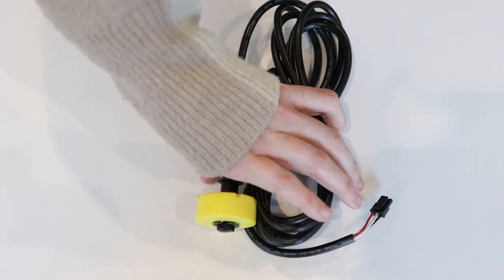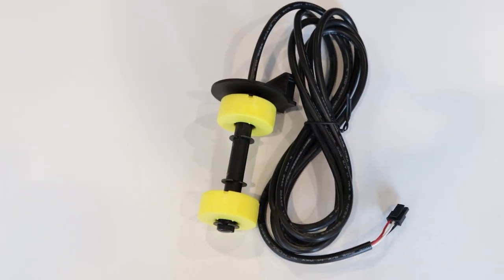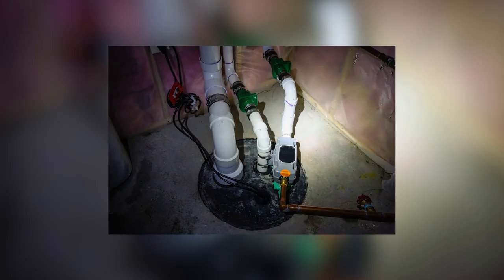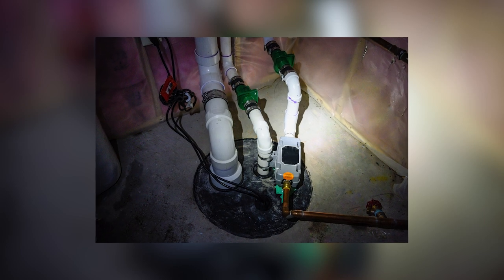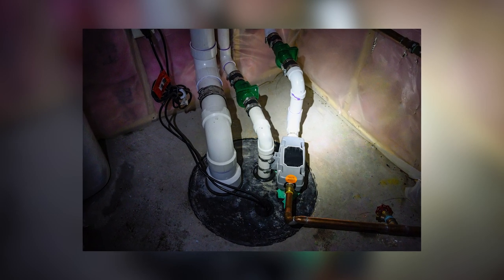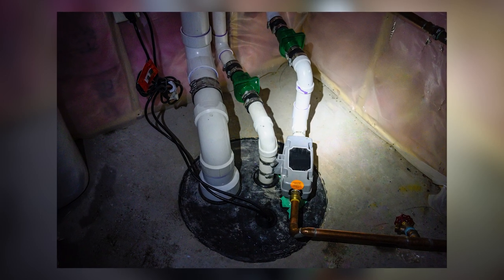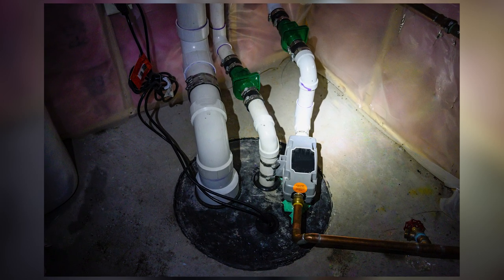Our next sensor is our rugged basin dual float switch. It can be plugged into inputs three or four and it comes with a 15-foot lead on the sensor. The primary feature of the dual float switch is that if one float was clogged or not working properly, the second float can still alert you, giving you peace of mind.